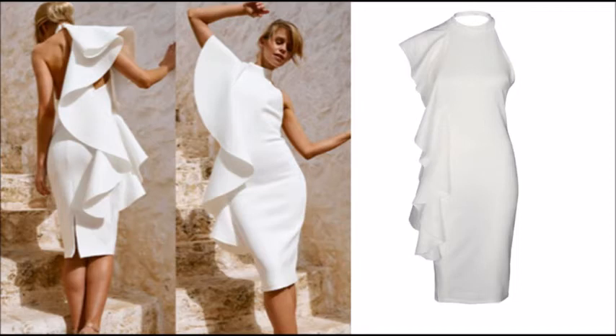Hello everyone, welcome back to my channel, and if you're new, welcome. On my channel we make every week a garment that we see in the shops or online — we're going to recreate that, and we're going to make it from the pattern to the end result.